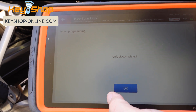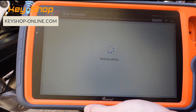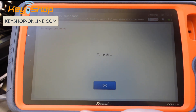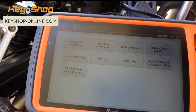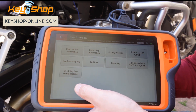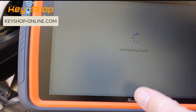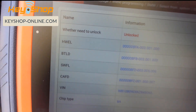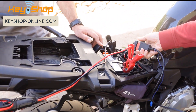Unlock is complete. Now it's writing the coding — you can see it writing back the coding we backed up, restoring the original coding. Just like when programming FEM or BDC, before unlocking we must back up the coding first. Let's read the key information one more time — the unit is now unlocked. Before continuing, I'll disconnect the unit and we'll try to start the engine.